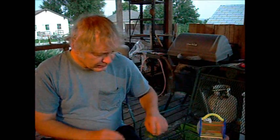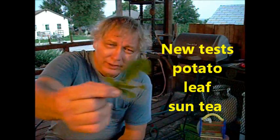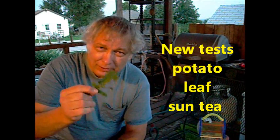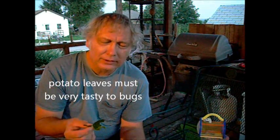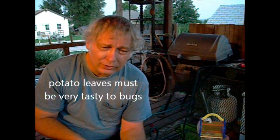Another thing I find, though, is that no matter what I do — including with the wild gourd leaf — I have some damage with the potatoes, no matter what. That tells you that of all the plants in my yard, potato leaves must be the most nutritious and the most tasty to the bugs. The wild gourd leaf helps some, but not perfect.